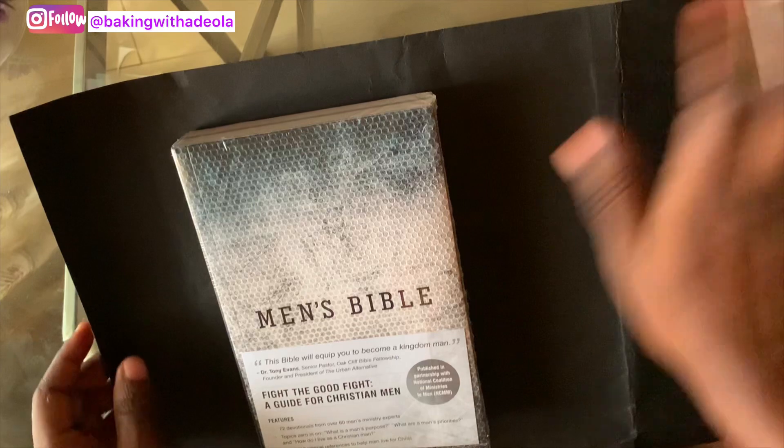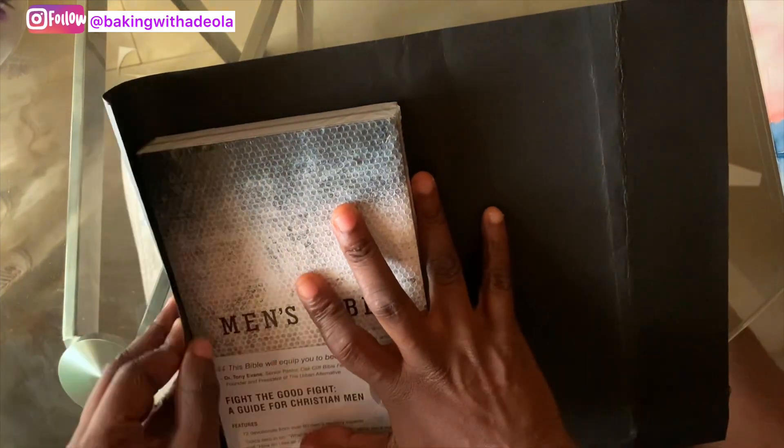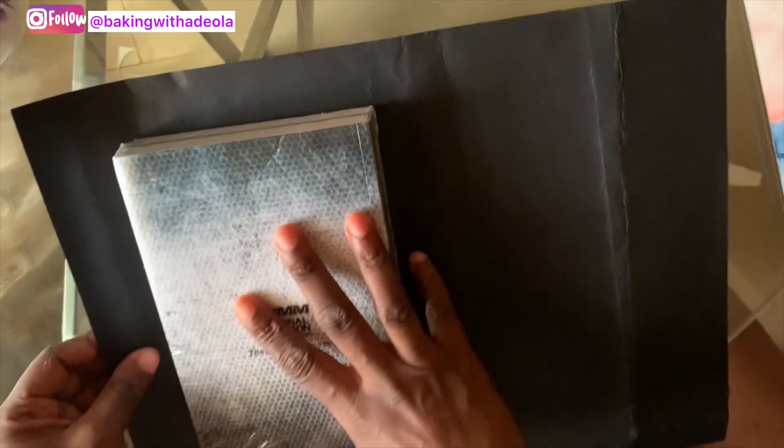This Bible is one of the gifts I gave my husband for his birthday surprise. If you want to see the video of how the surprise went, then watch my last two videos.